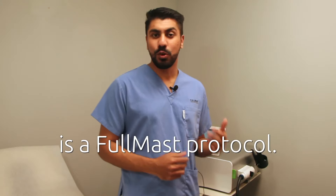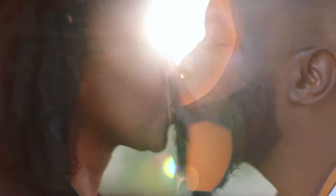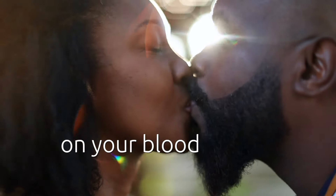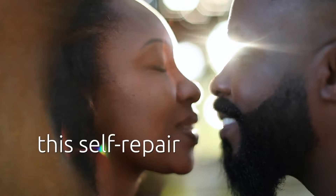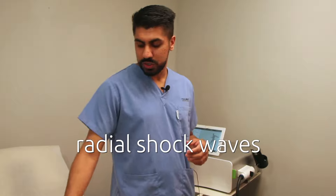Dual action sonic wave is a full mass protocol — we use it in combination. It helps primarily with going deeper and working more on your blood vessels, as well as stimulating this self-repair mechanism in the penis. Focus shock waves sound a little bit like this. We also use radial shock waves, which sound like this.